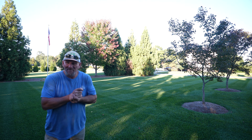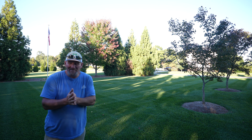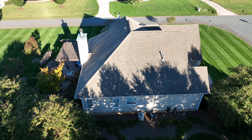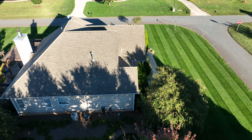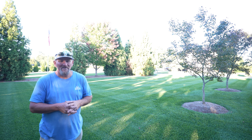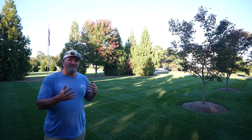Hey there, it's Pete with GCI Turf. Hope you're having a great day and I want to welcome you out here to my home. If you're new to the channel, I like showing folks how to have nice turf. I take it a little further and do some other things landscaping-wise. I own a lawn care company here in North Carolina and we do athletic field work, maintenance on properties, fertilizer, weed control, that kind of thing. Been doing it for almost 20 years and I like to take what I know and feed it to you here on YouTube.